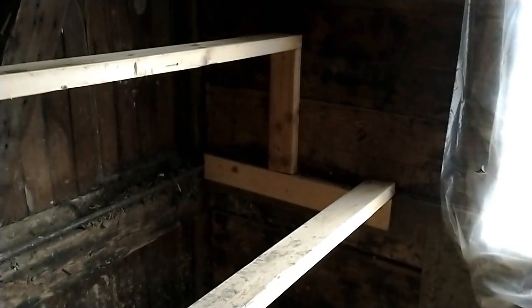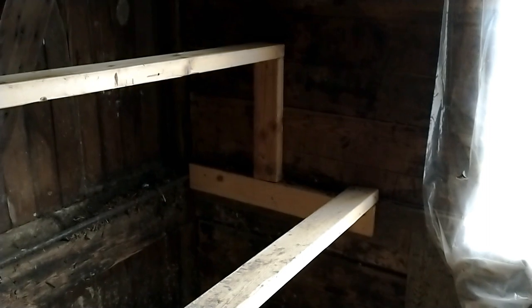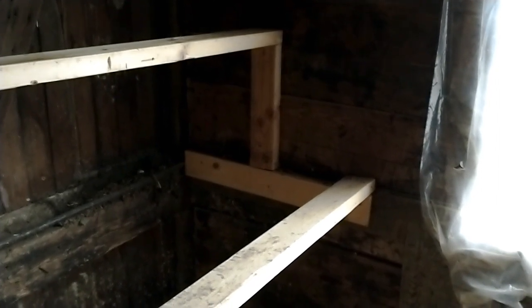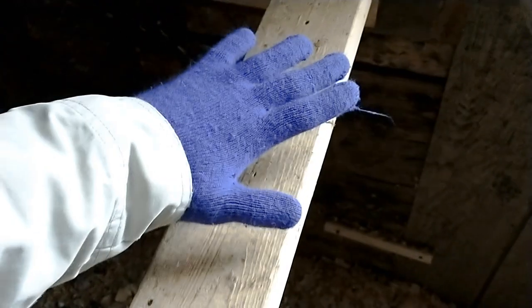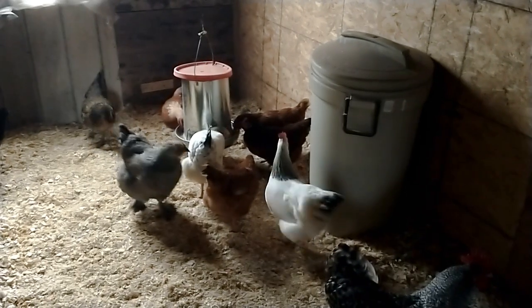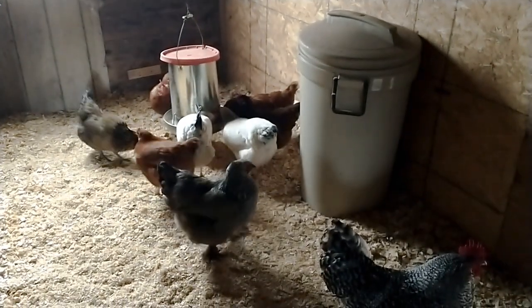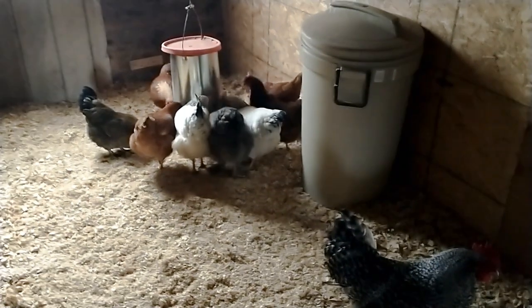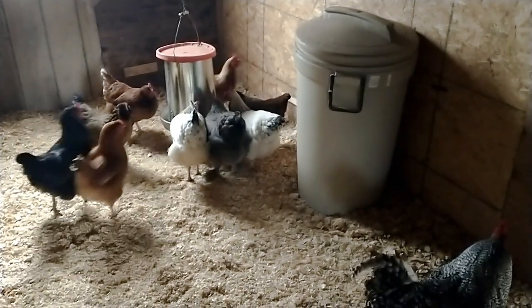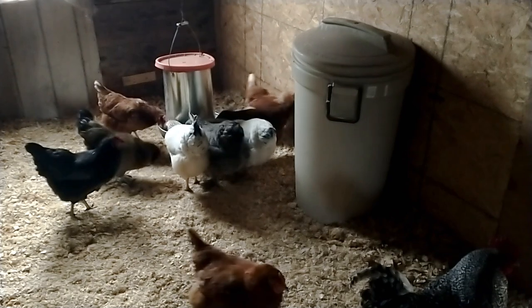The other thing I wanted to talk about is the actual roosting area itself. With this we have two-by-fours — you want to make sure to lay them flat so the wider area is what they're going to stand on. This will protect their feet from getting frozen. They will have their foot flat on the board and then crouch down on top of their feet to keep them warm with their body. I'm going to go ahead and bring a water container in here because their body heat at night should have enough heat around it to keep this above freezing. So that should be good to go.